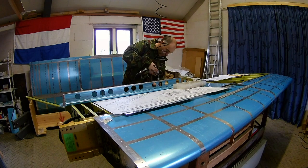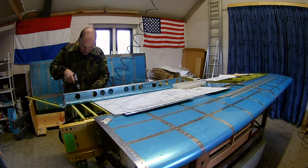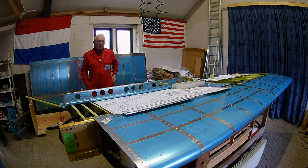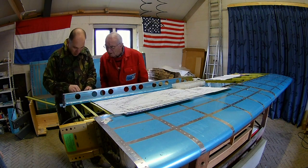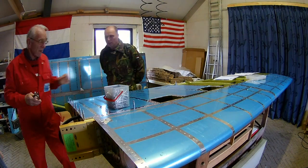This is necessary because we need to dimple the bottom skin, and it needs to be flush and attached to the flap braces. I'm spot priming them — so after having countersunk the part, I use a small brush on the drill holes.